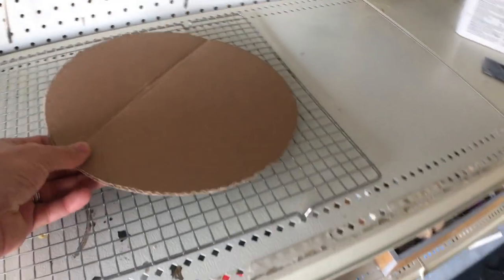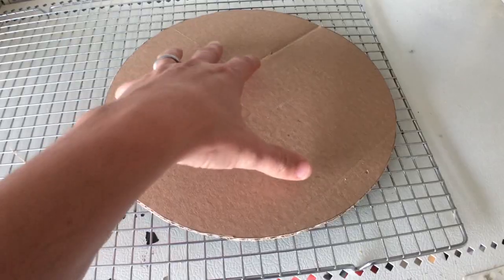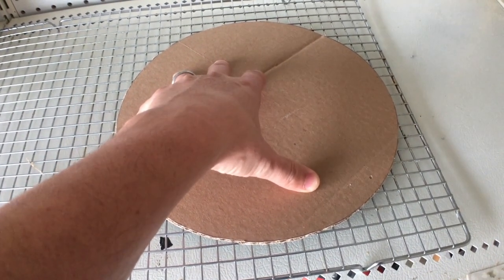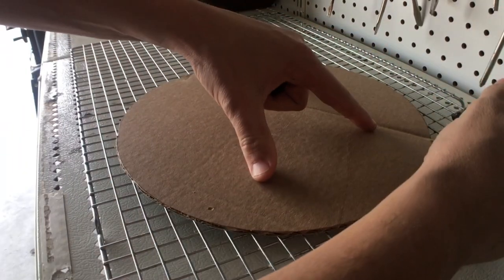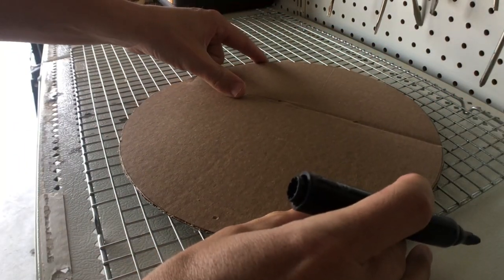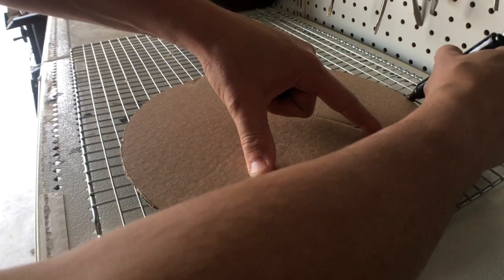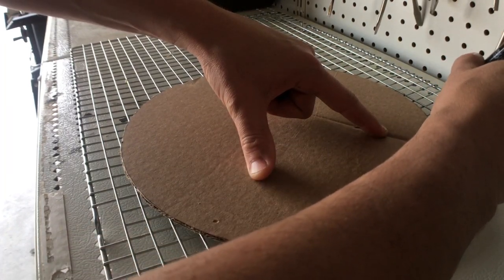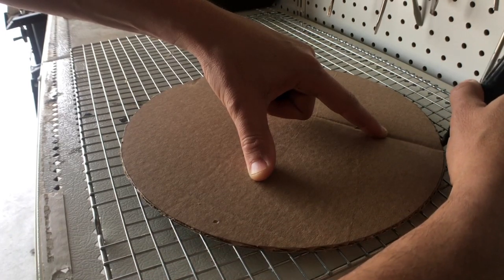I'm going to use that template for this cookie rack that I got. This cookie rack I had in the house — it's not getting used, so we're going to use this as the grate. We need to outline it. I'm going to take a black marker and get it as close to this edge as I can right here, and just draw the line around each one. And this is where I'm going to cut.